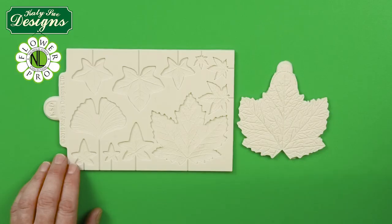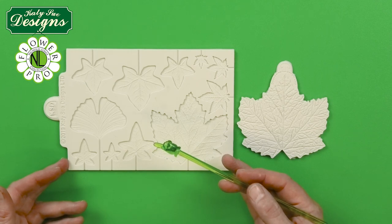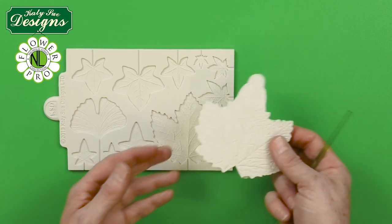Like ivy, and also leaves that specifically we mostly use in the fall or autumn time but could also be used at other times of year as well. Here is the mold - the maple, ivy, and ginkgo leaf mold - and this also includes the back.